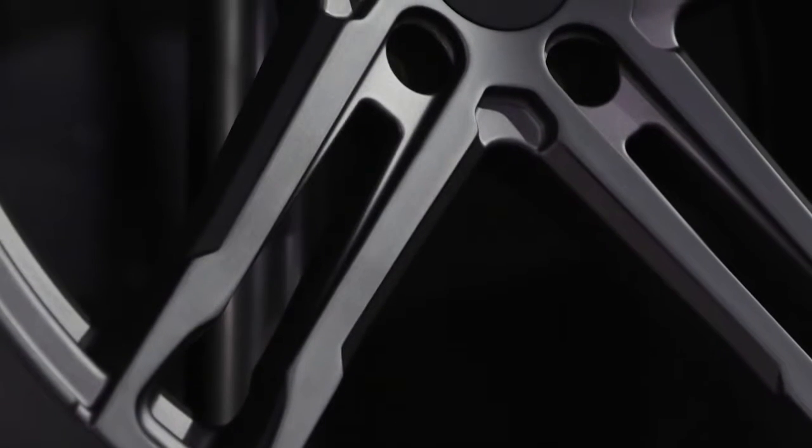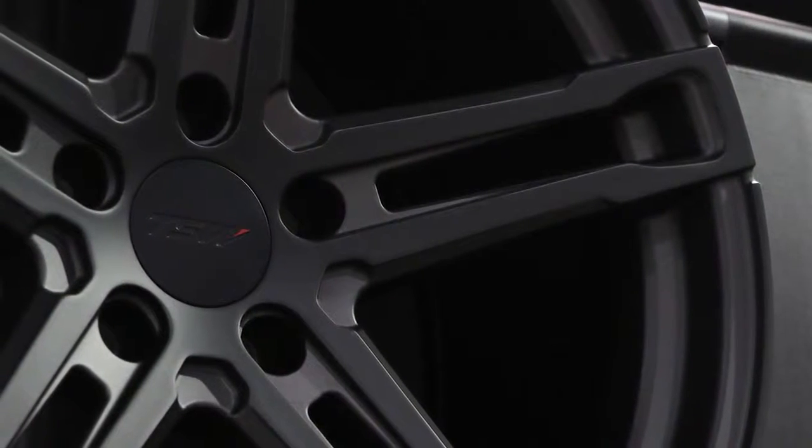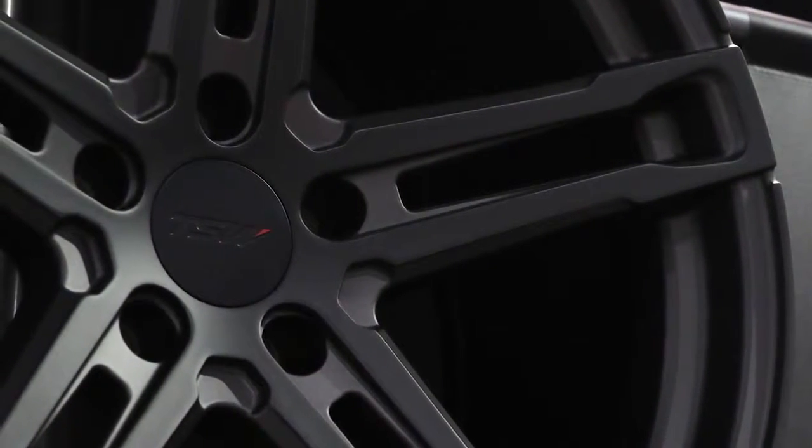How about bolt patterns? Do you have to have a 5-lug hub? It will have to be a 5-lug hub, but we do have applications for it. We have a 5x100, 5x114, 5x112, and 5x120 as well.